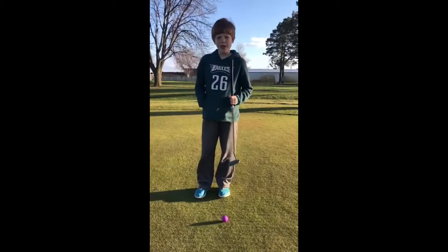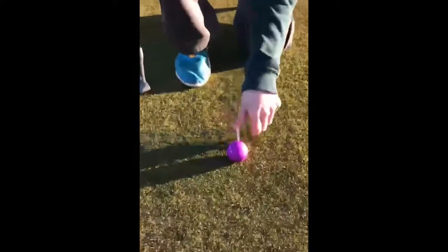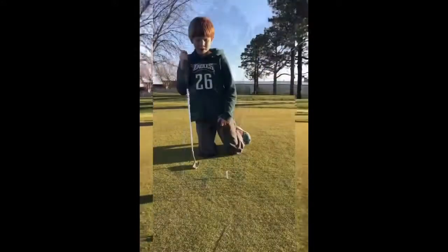Once you've determined the slope of the green, now it's time to mark your ball. In order to mark your ball, you have to put your tee directly behind the ball. Then you can pick up your ball.